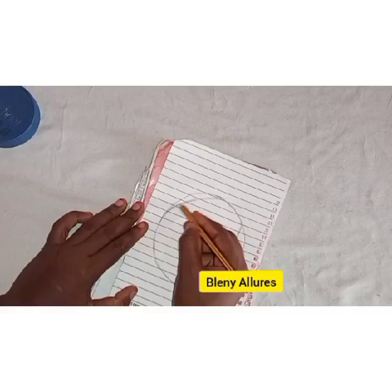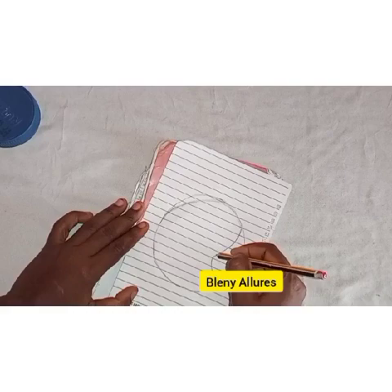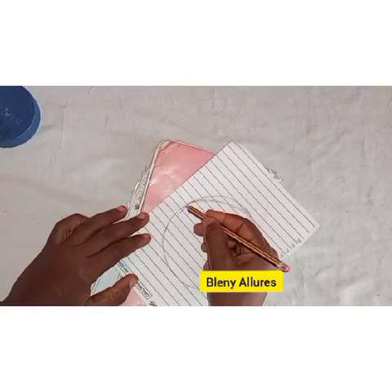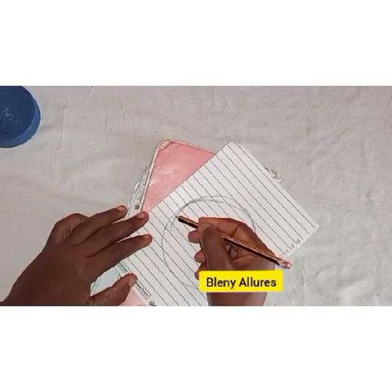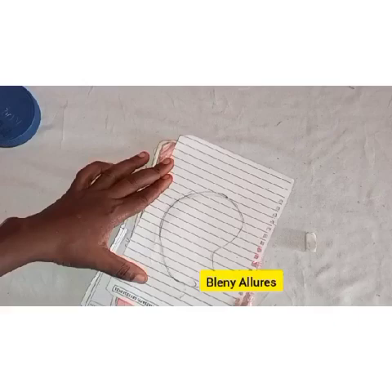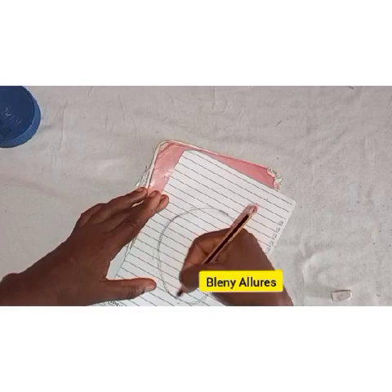Try to smooth the edges and make sure the curves are not too sharp. After doing that, trim off a little at the bottom part to meet that point. Mine is a bit too sharp there, so you can make yours not as sharp. Go ahead and clean off any unnecessary parts, and trace it well so that it will look really nice.